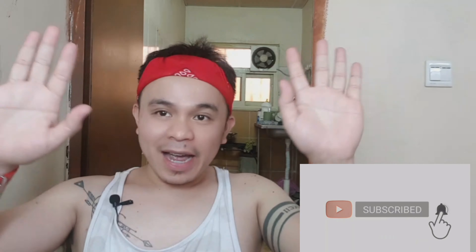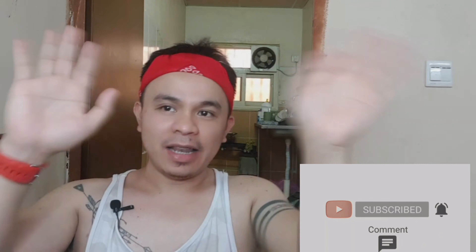Hello mga katropa, mga kapare. Maraming salamat sa pagnunood sa aking video sa pagluluto ng fried chicken lechon manok. Kung bago kayo sa channel ko, don't forget to subscribe and hit the notification bell para lagi kayong updated sa mga vlog ko. Maraming salamat guys, God bless to us. Paalam.